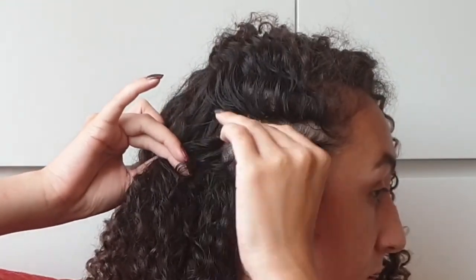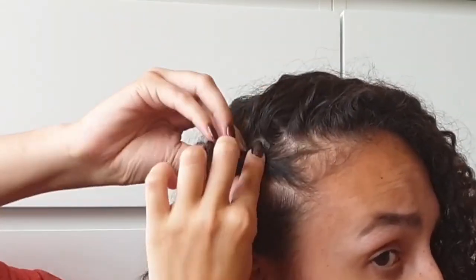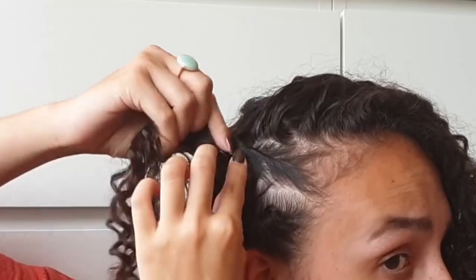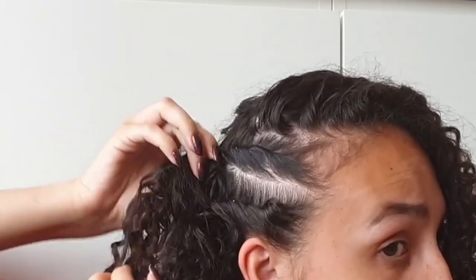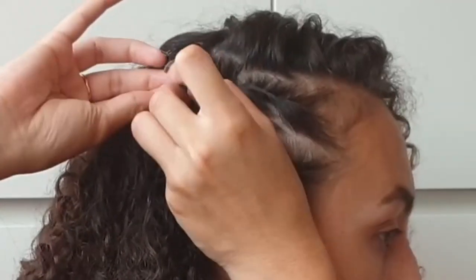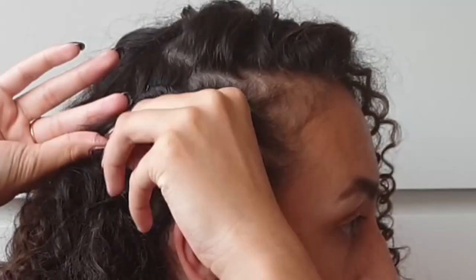Then do the same thing on the upper side. Take it, twist it super tightly, really starting at the front and twisting it all the way towards about half of your skull. Then take the bobby pin, put it in halfway, turn it upwards, and slide it into the twist.